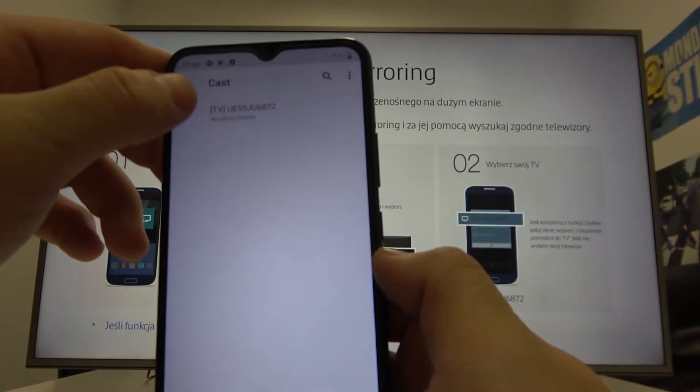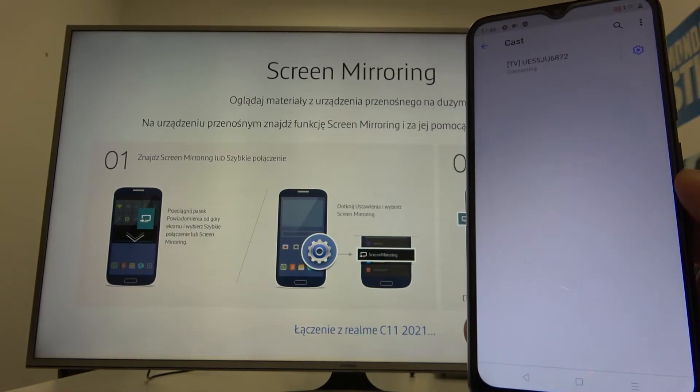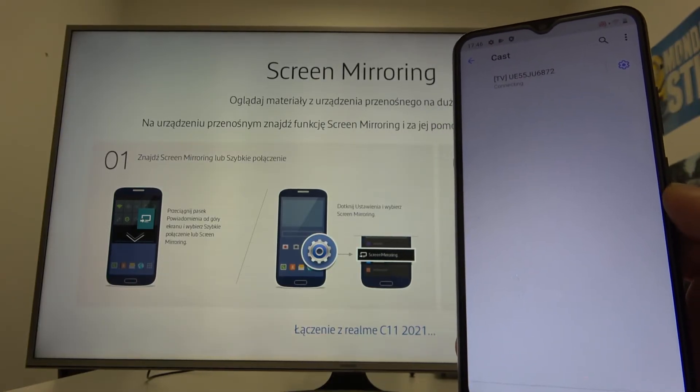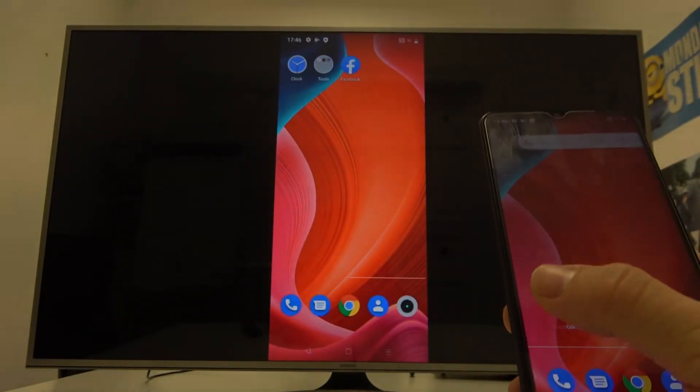Now select your TV. As you can see right now, both devices are connected.